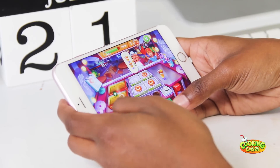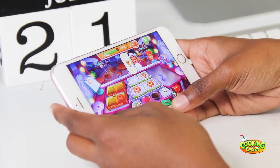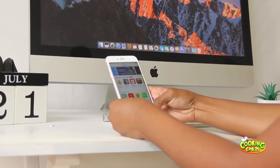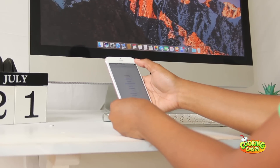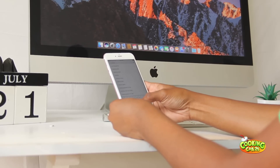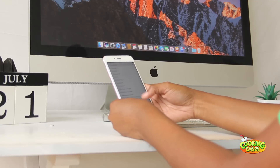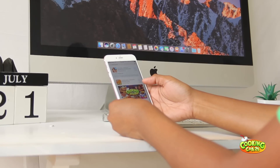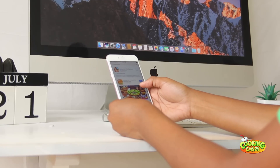I'm telling you guys this game is so much fun and it's addicting. You can find this game in your Apple Store and also in your Google Play Store, and I will leave the link down in the description box for you guys. I want you all to know this will not cost you a dime — it is absolutely free.